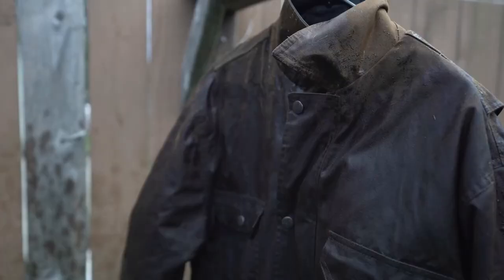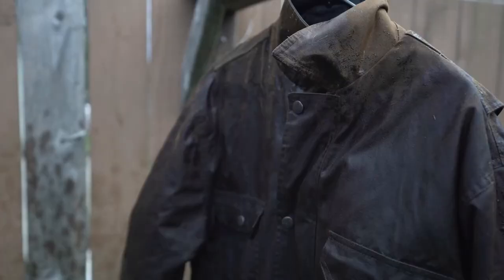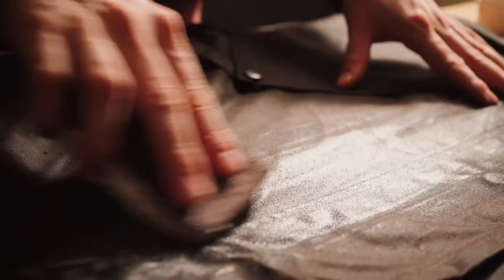Try to avoid direct sunlight. Once your jacket is dry, apply a treatment of duck back dressing. This will make the coat more supple and like new.